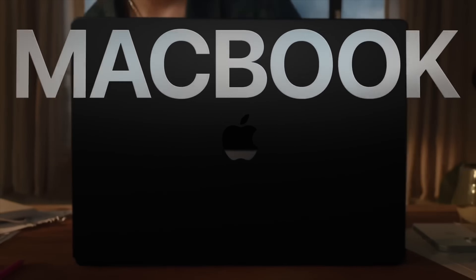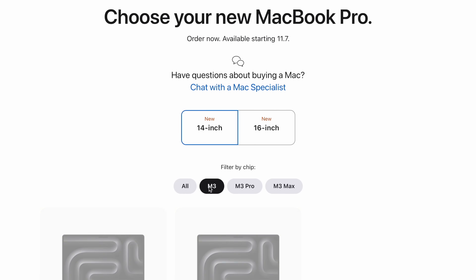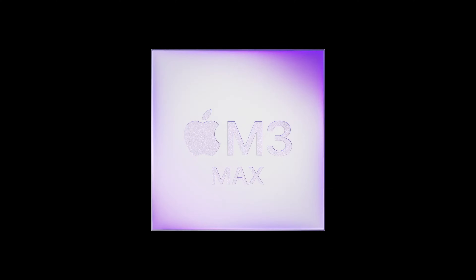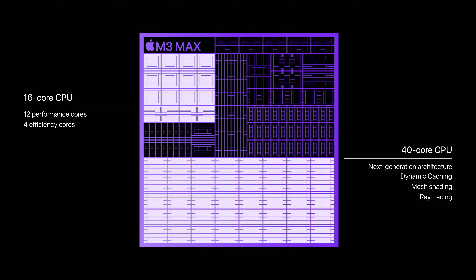Now, what about the high-end version — the one that comes in space black and is comparable to the 16-inch MacBook Pro? There are a lot of upgrades here as well. It's got an M3 Pro or M3 Max on the inside — Apple's new 3-nanometer chips. It has all the other benefits like dynamic caching, hardware-accelerated ray tracing, next-generation GPU architecture, and the AV1 decoder baked into the Pro and Max versions of the M3. If you spec it out, you can go all the way up to an M3 Max with a 16-core CPU and a 40-core GPU — four more cores than the previous version. The M3 Max version is absolutely incredible.